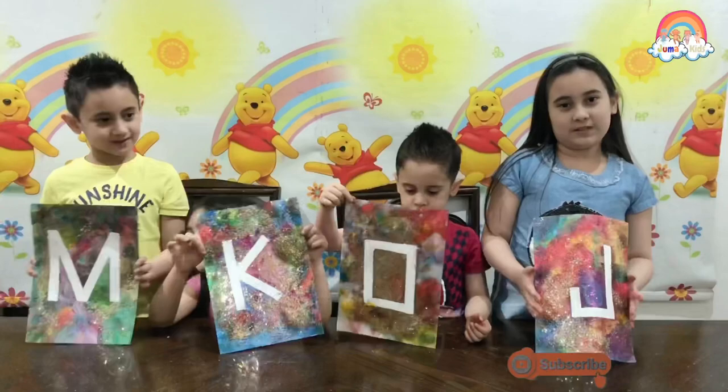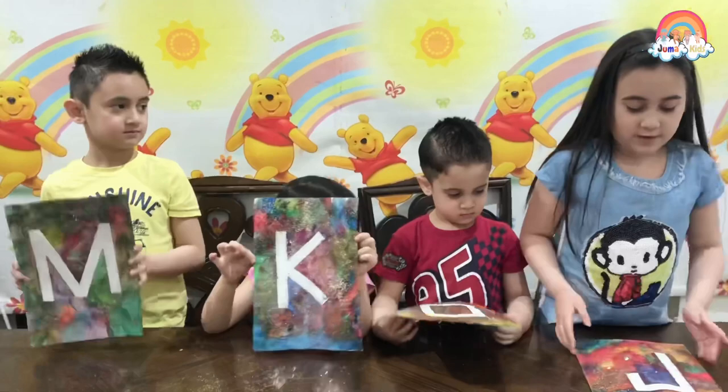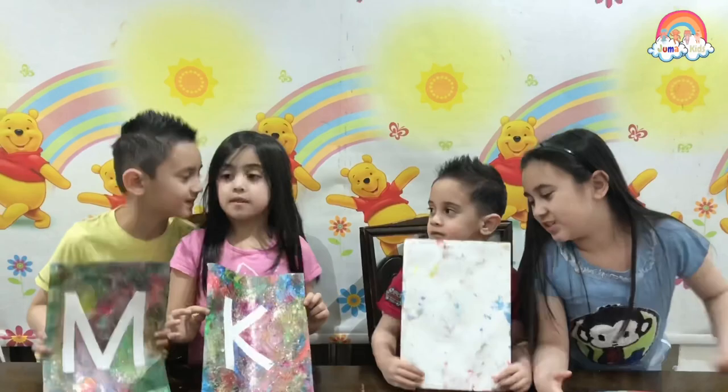We had so much fun painting this and it's really easy! It's so easy! Did you have fun? Yeah! Did you have fun? Yeah! I have fun!